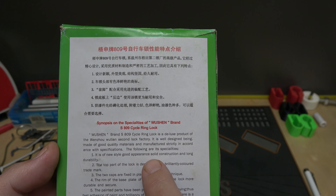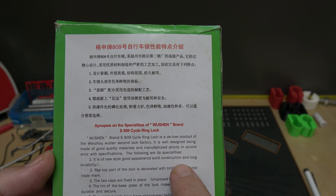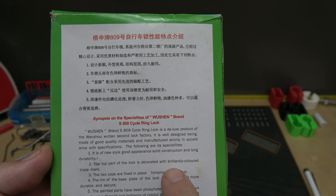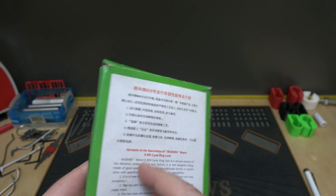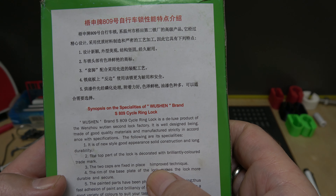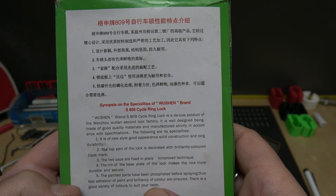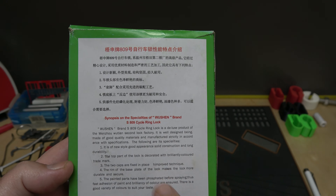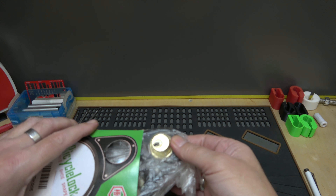Even funnier is some of the garb on the back of the package. It says it's constructed under the following specifications, and some of these specs are pretty funny: new style and good appearance, solid construction, long durability. The top part of the lock is decorated with a brilliantly colored trademark. Improved technique. The painted parts have been phosphated before spraying, thus fast adhesion of paint and brilliancy of color. It's just funny how they word some of this stuff.